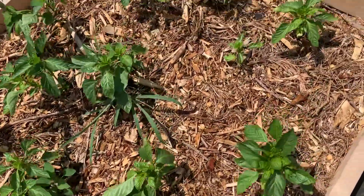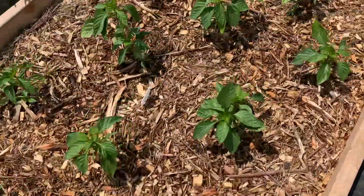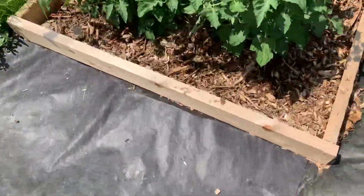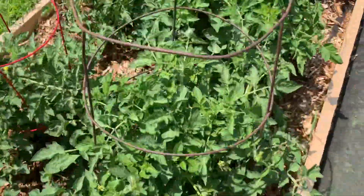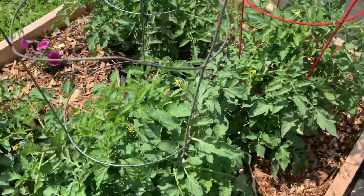The first peppers are looking great. I know about this time of year — if you start feeling disappointed, just hang in there because I'm pretty sure it will start getting better in the next couple of weeks.